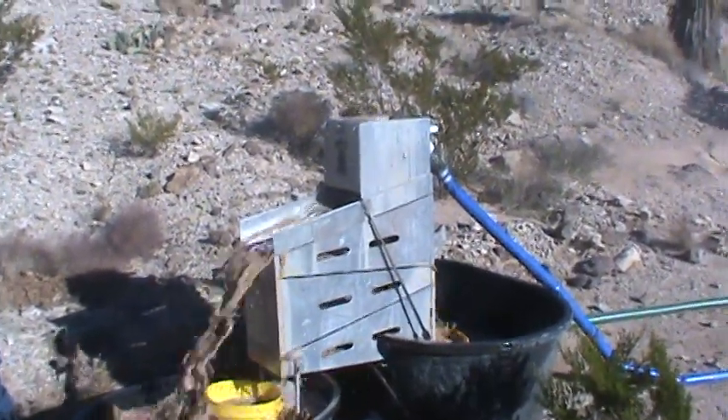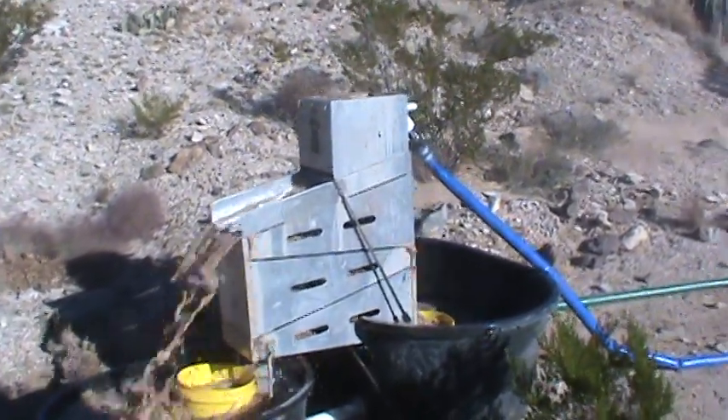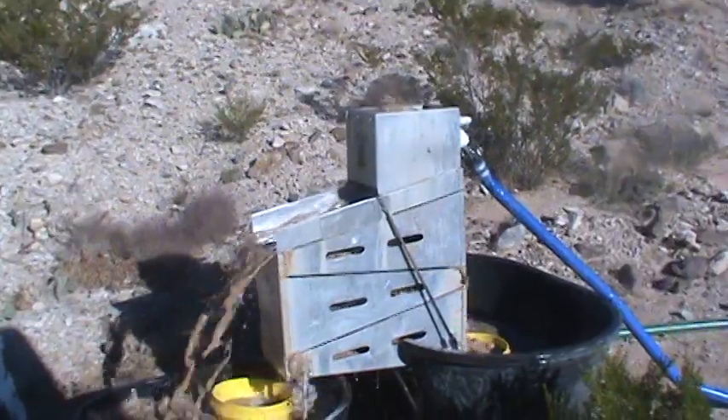The Gold Hog, running recirculating using a 2 inch pump outside of Oro Grande, New Mexico, where we usually run dry washer. And now we're capable of running wet.